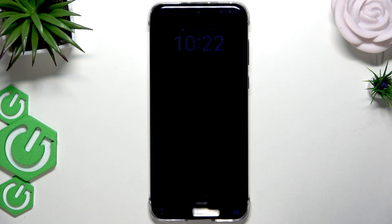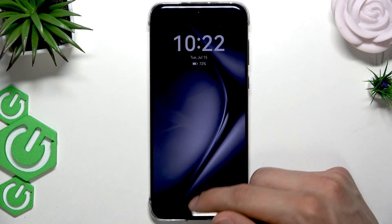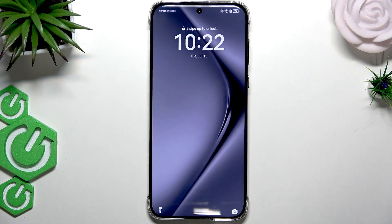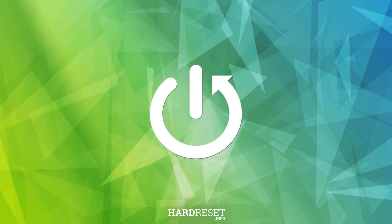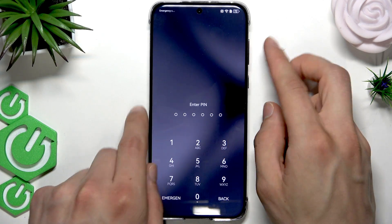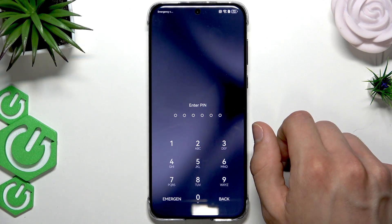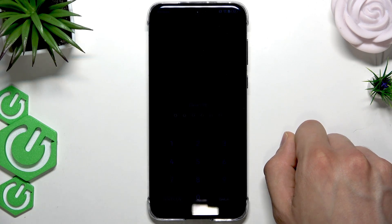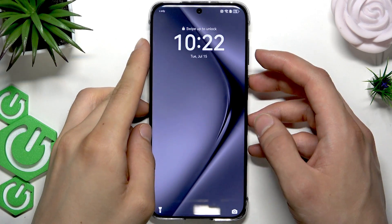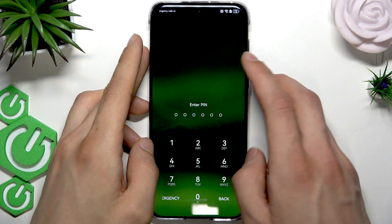Welcome. In front of me is the Huawei Pura 70 Pro, and in this video I will tell you what to do if you forgot the screen lock password to your smartphone. First of all, try your best to remember the password that worked for you last time. Try to enter it and see if it works. If it doesn't, let's make sure that no third-party applications are affecting your sign-in process and that your phone isn't lagging.